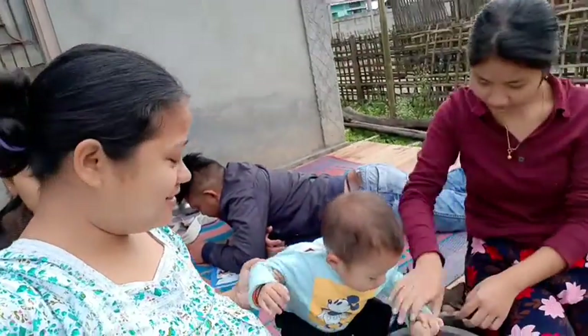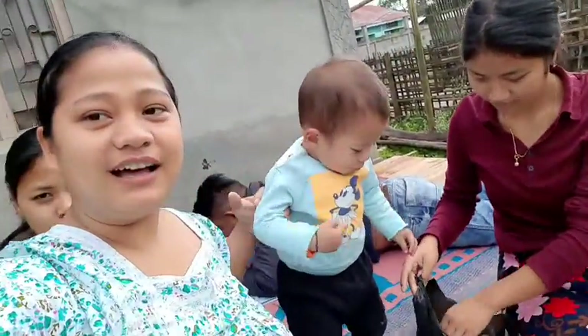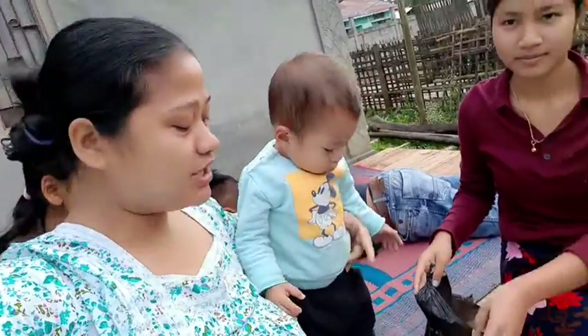Hi, Namaskar! Welcome to our channel. Today I am going to eat Puska.